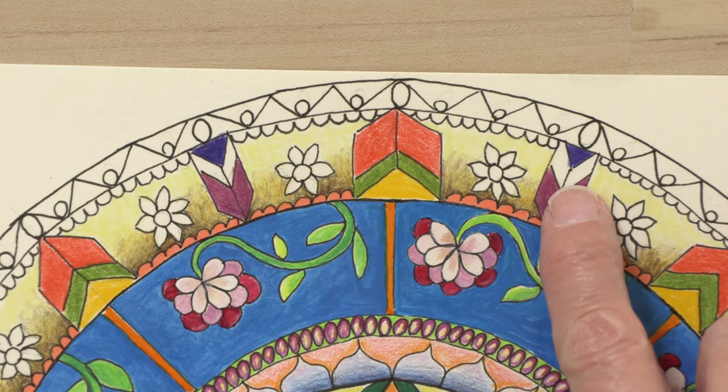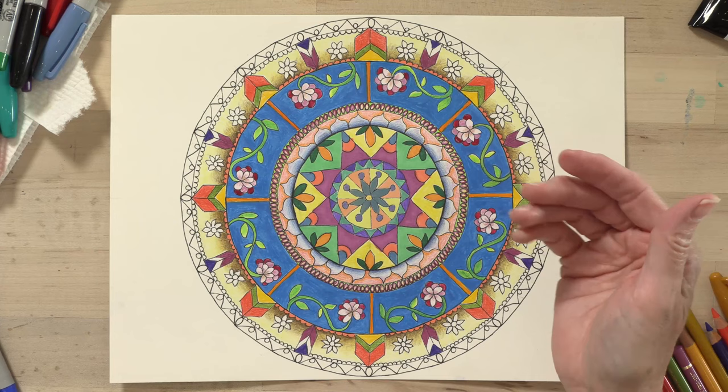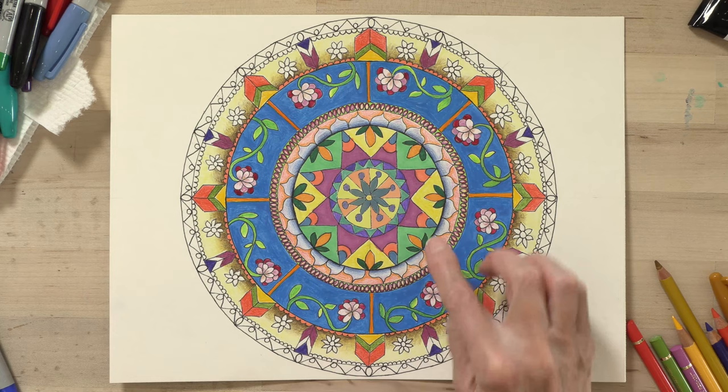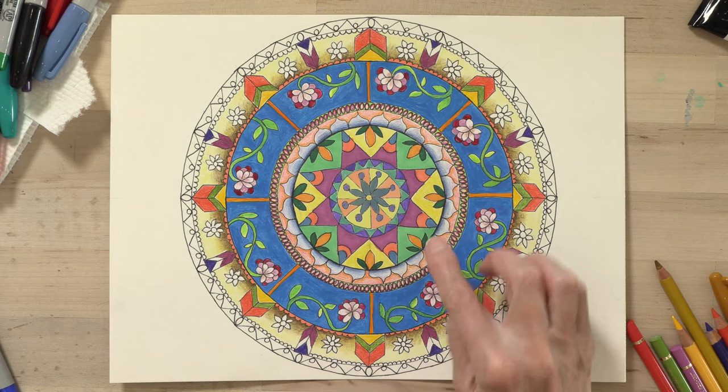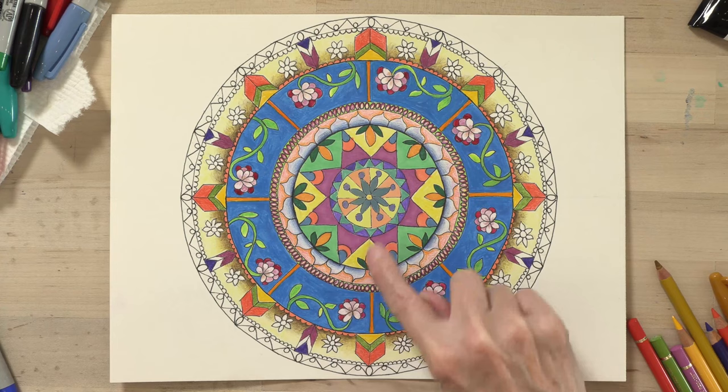I'm trying to decide what color to use right here — it could be nice to bring in a yellow because that's opposite of purple. But let's zoom out. If we look at the entire piece, we need to think about what we want to pop. These arrows or chevrons really come forward, and the deep purple really pops too. If I put something too similar to the purples, it's going to reduce that. So I want something pretty opposite — probably a yellow or even a yellowy green. For the flowers, I don't want pink since they're so close to these pink ones. I'm thinking maybe in the bluish or turquoise range to pull in these turquoise colors from up here.